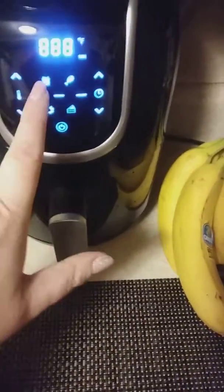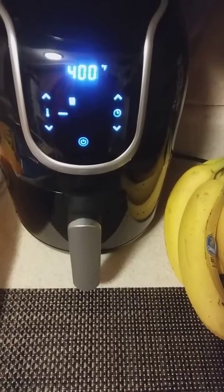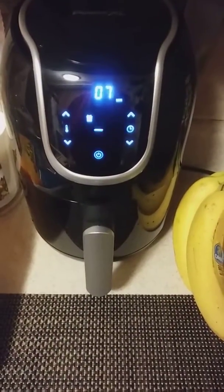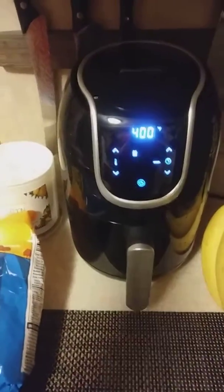They've been in there for about 7 minutes and some of them are starting to brown up, but they're still limp. I don't like that, so I'm going to hit the button. They've been in there for 7 minutes and they've got 7 more minutes to go, and I'll show you what it looks like in 7 minutes.